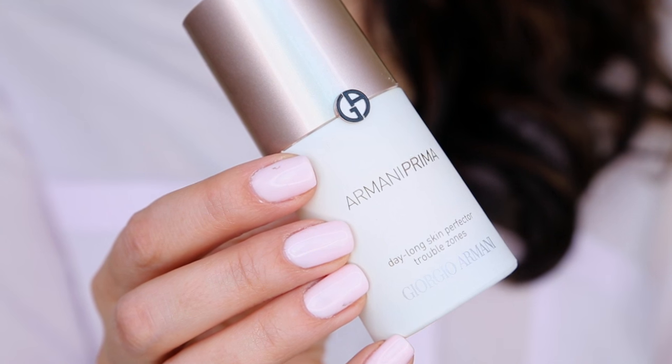I'm first going to prime my face with the Armani Prima primer. I'm going to take half a pump because you really only need an itty bitty bit, and I'm going to dab it on with my fingers just around the nose, top of the lip, press it in between my eyebrows where I get super oily, and then dab this on my eyelids as well.